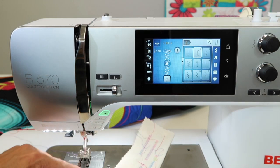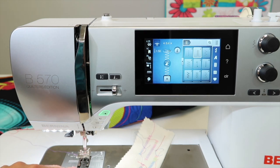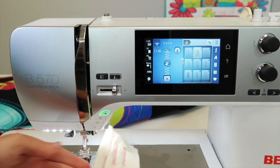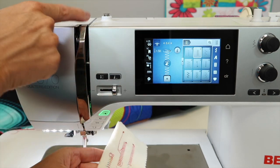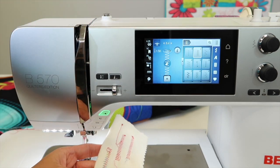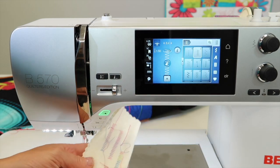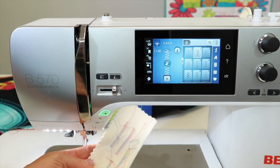Also, if there are ever any threads that get caught down in the bobbin area, you've got to get those cleared out. Make sure you get down there and look really close. If you have any threads caught, that will also cause these kind of jamming effects. Our little tension test that we talk about — it's more of a top thread issue than a bobbin issue.